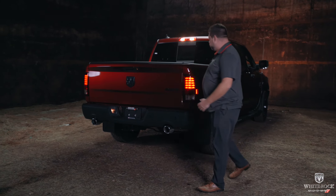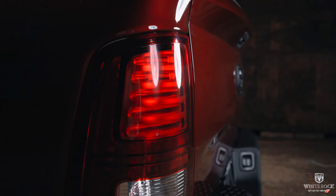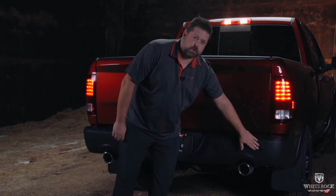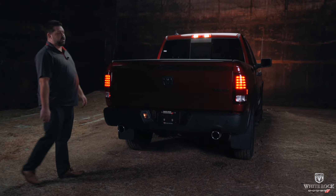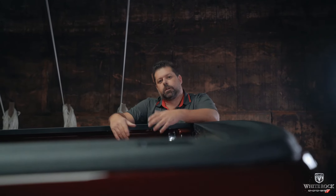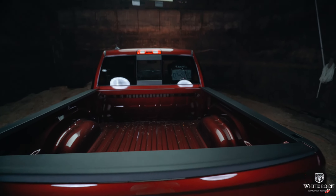Coming around to the back, the Warlock is also the only Classic that you get these nice LED taillights in. You also get the black powder-coated rear bumper, blacked-out badging, and rear parking sensors. Of course, you've got your dual exhaust and the trailer hitch. The Warlock is available in the quad cab with the six-foot-four-inch box, or the crew cab like this truck with the five-foot-seven-inch box. Also available are LED bed lighting and a spray-in bed liner, which this truck does not have.